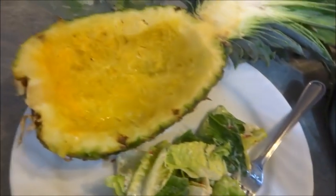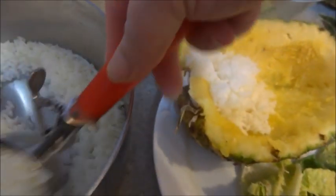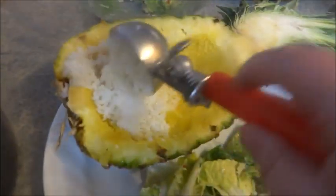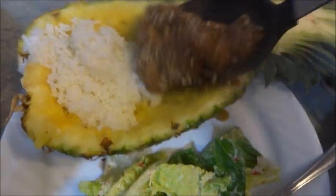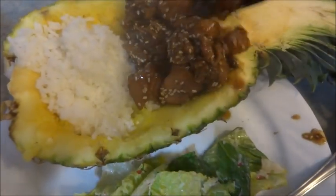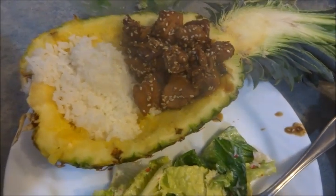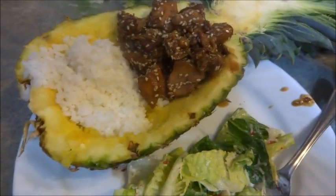We're going to take it over to our hollowed-out pineapple with some rice. We're going to fill half of it with rice and then the other half with the actual chicken mixture. It's definitely a great way to make things look a little festive around your table.